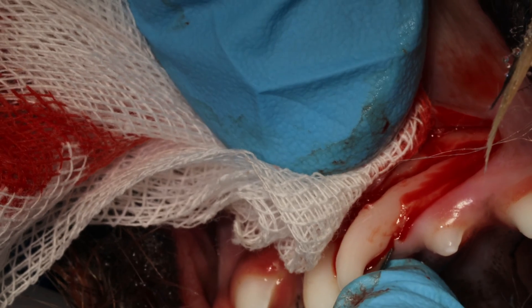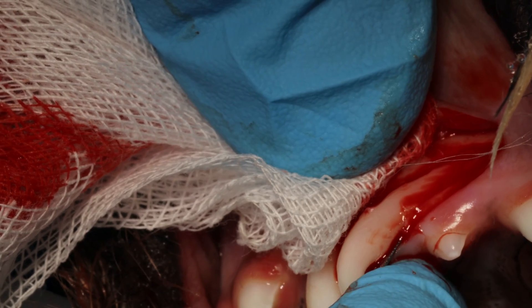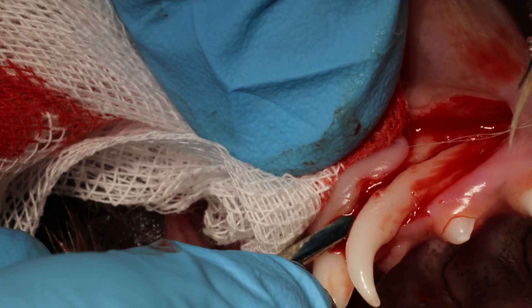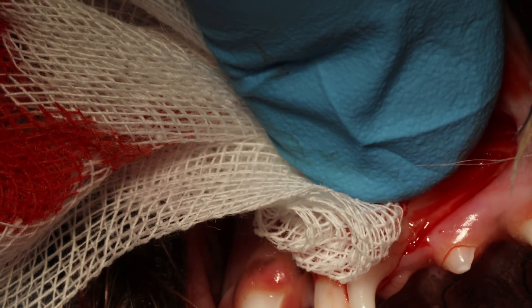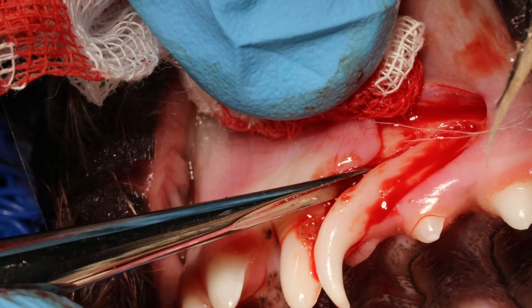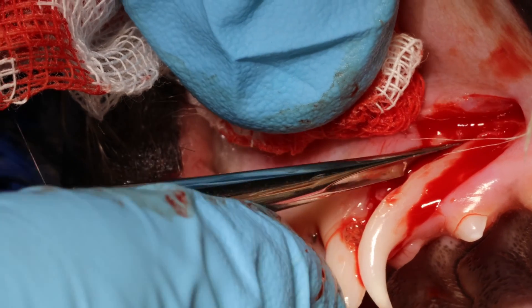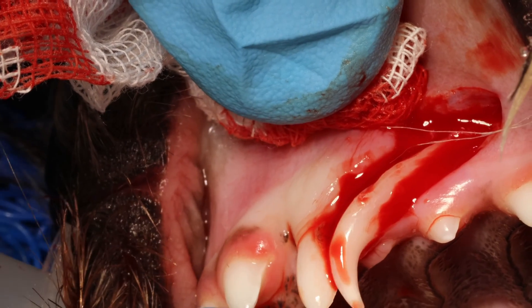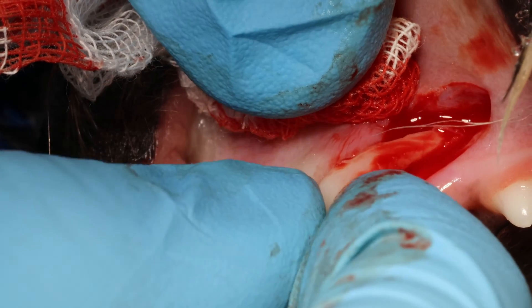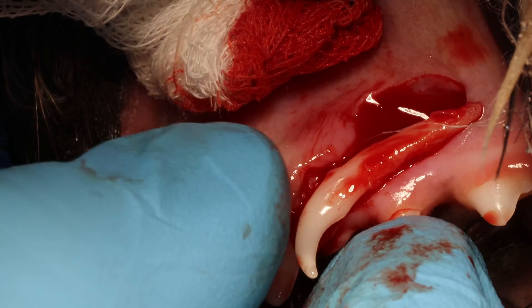Then just a little bit more push on the palatal side, and that should really release it fully so I can grab it with my forceps or even my fingers to get it out. Don't worry about the bleeding — it will stop. We don't need to spend time trying to make it stop. Diffuse bleeding is fine. If you are seeing pulsating bleeding, that is when you want to apply pressure. The root tip is out intact.